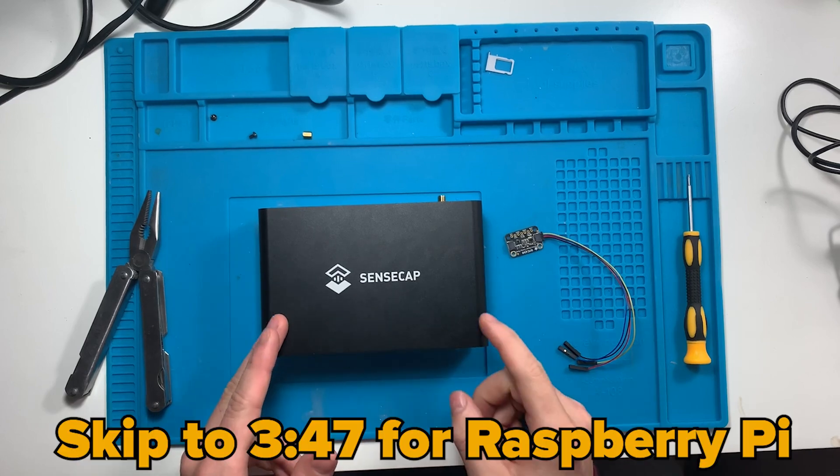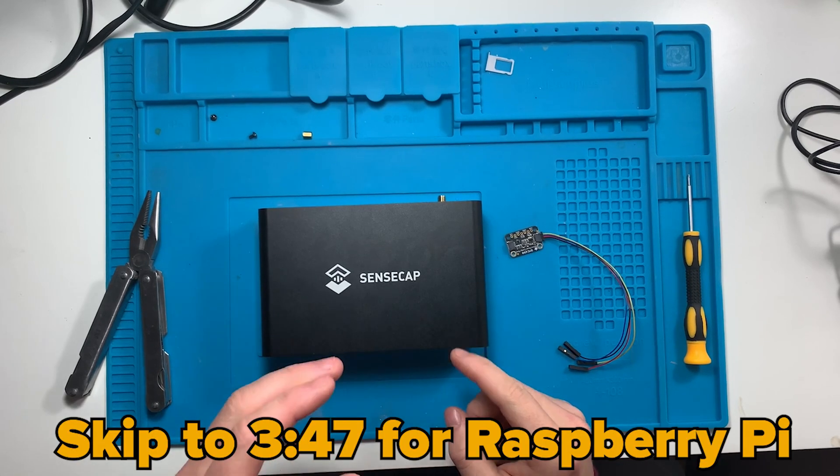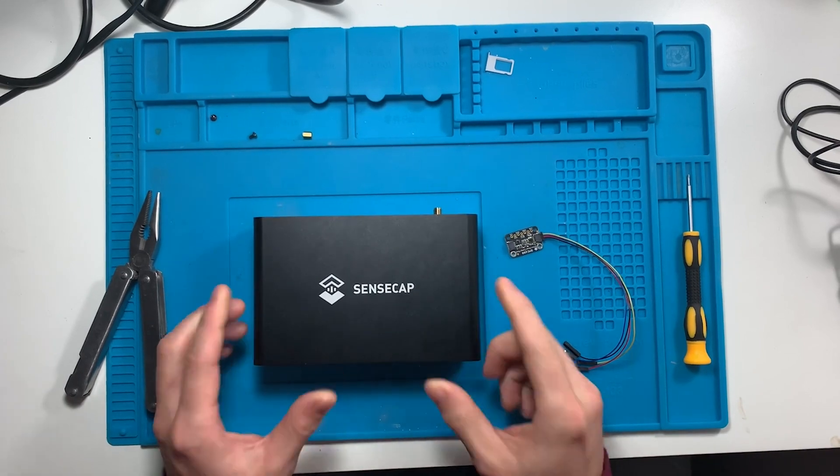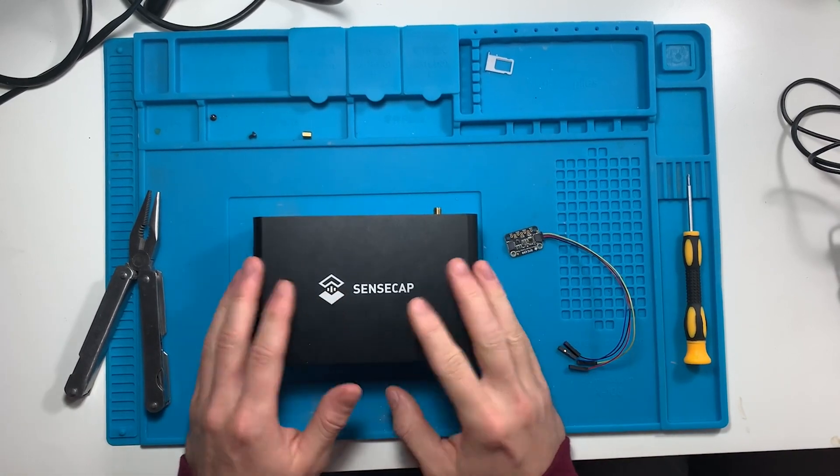This video is going to be timestamped so you can get to the point where I'm just working with the Raspberry Pi. But for those that have a SenseCap or a similar Helium device, I'm going to show you how to convert it.